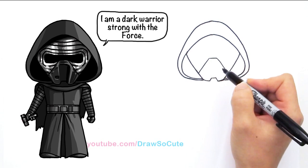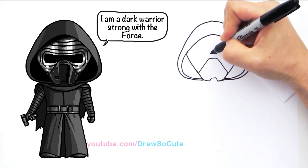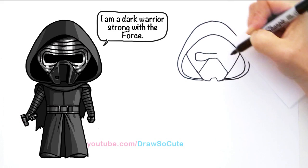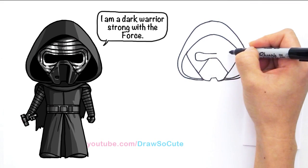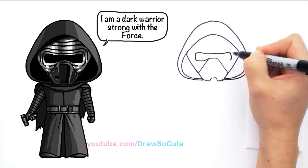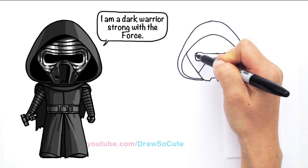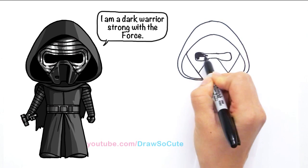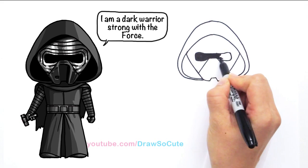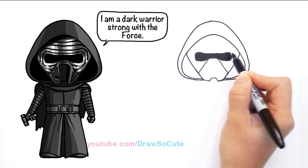Now let's go in and finish off his mask. Come up from this line and draw another line. From here we're going to draw his eye piece — come out, curve it down, curve it back, and come back up. Do the same thing on the other side — come out, it flares out a little bit on the outside. You can shade in this one for his eye piece. I'm trying to break down this character to make it easier to draw. It's a lot of fun and very challenging to design my own Draw So Cute Kylo Ren — he's a really awesome character. I hope you guys like how mine turned out.